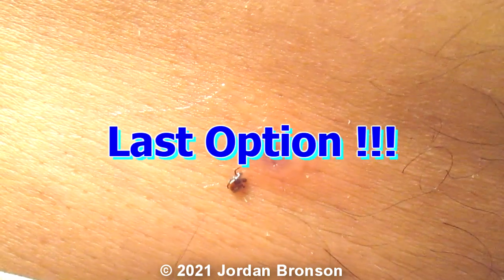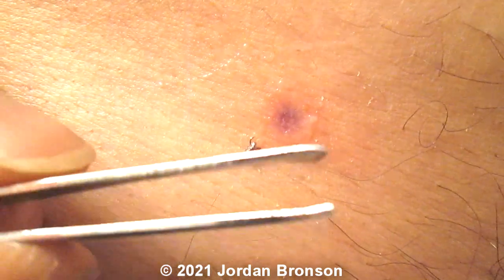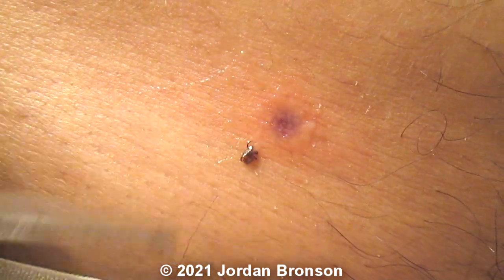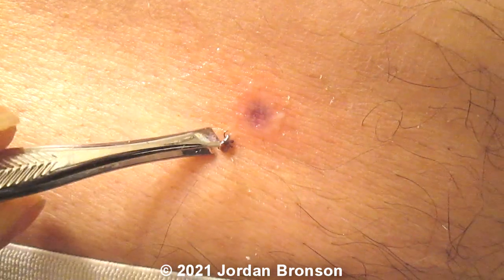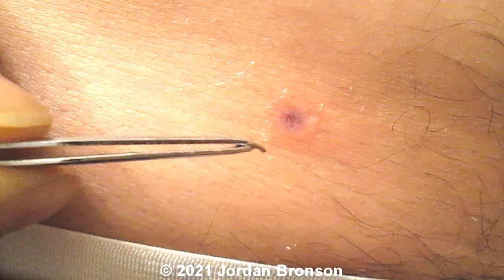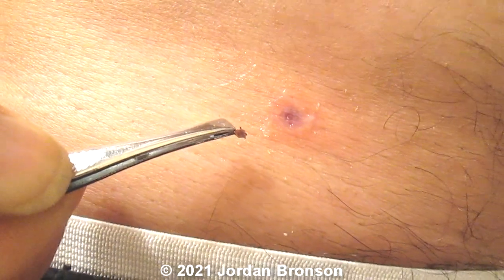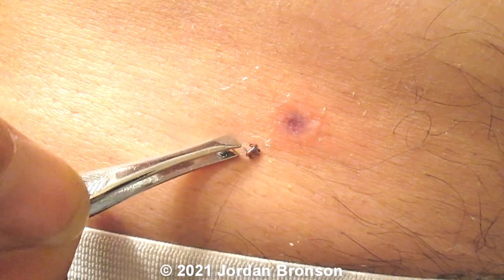And if that doesn't work and he or she didn't release, you're going to have to get a tweezer to pick it out. But in this case he or she already released it, so now you can get it out easily.